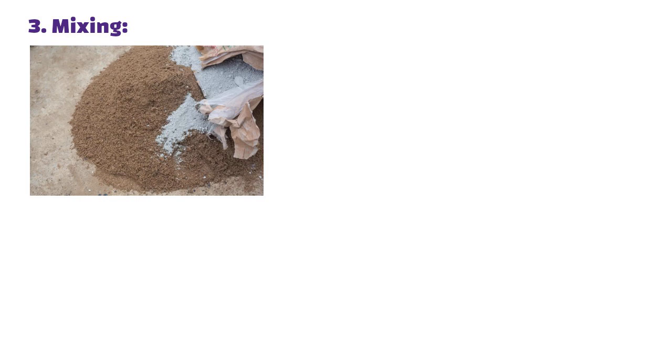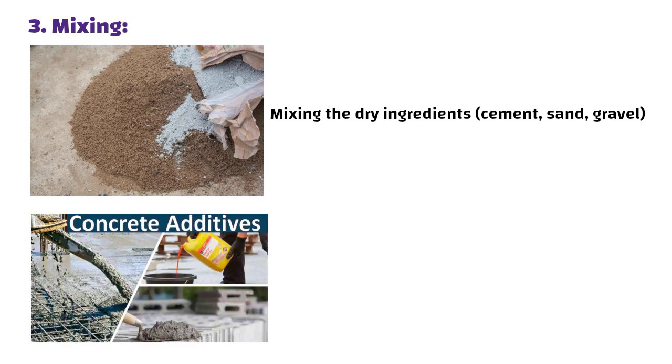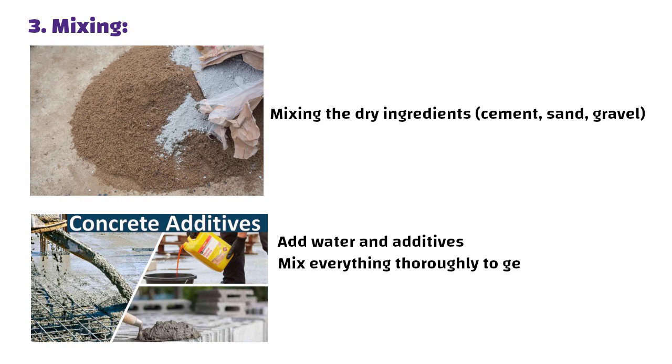For mixing, start by mixing the dry ingredients — cement, sand, and gravel. Then add water and additives. Mix everything thoroughly to get a smooth, consistent texture.